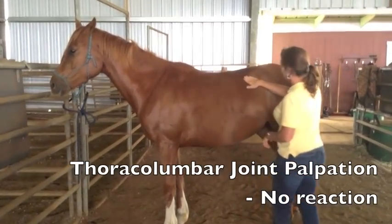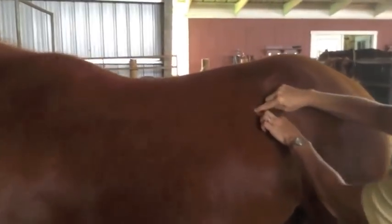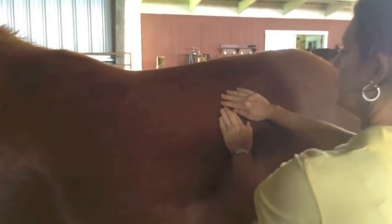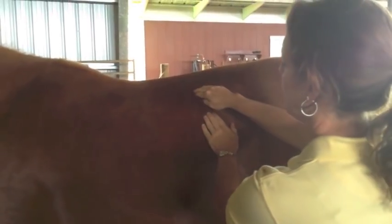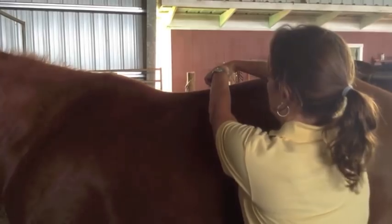The horse in this first clip does not have back sensitivity. April Johnston is palpating for the last rib and then sliding her fingers towards the spine until she contacts the vertebrae. Then she spreads her fingers out two inches to either side and presses down with steady, even pressure for two seconds.